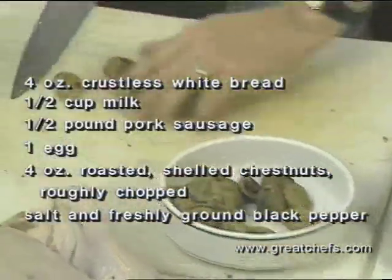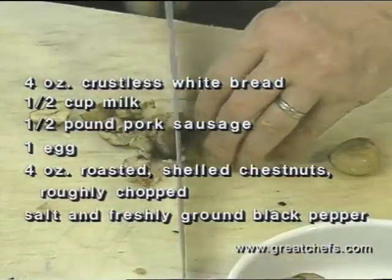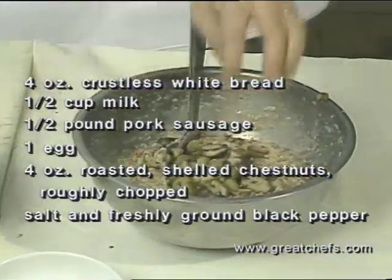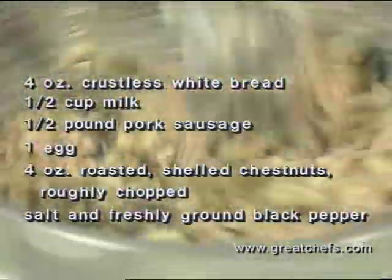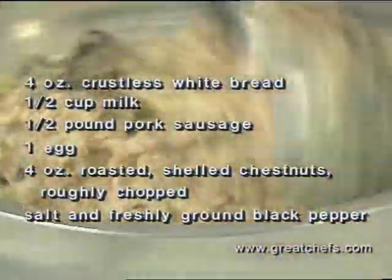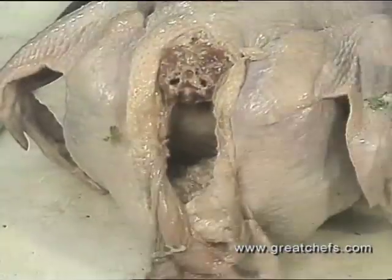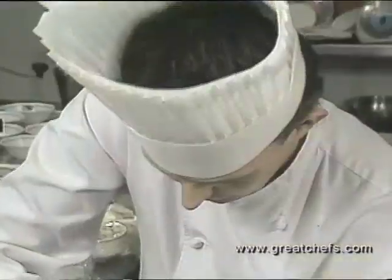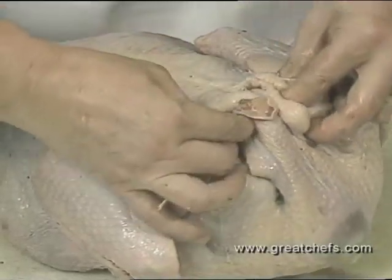Here are the ingredients. Just roughly chop them up — not too small, just three or four times, that's all. Be careful with your seasoning because butchers put a lot of salt in their meats already. Put it in the front of the bird — the sausage with the chestnuts. Pack it in there. Secure the neck flap with a skewer.